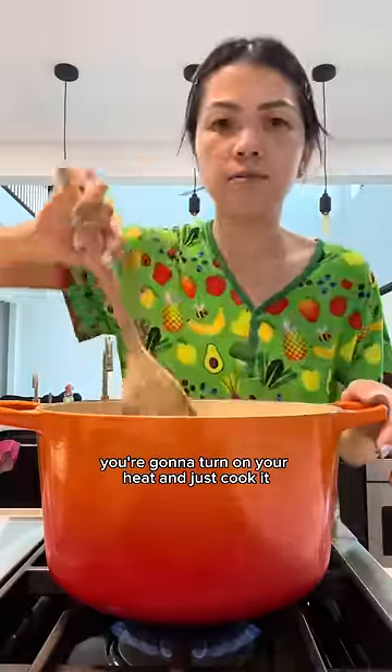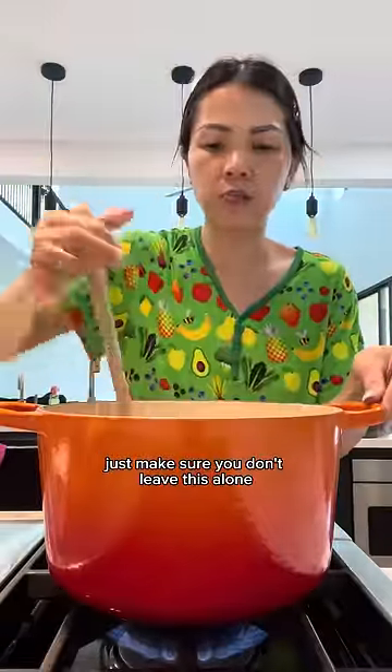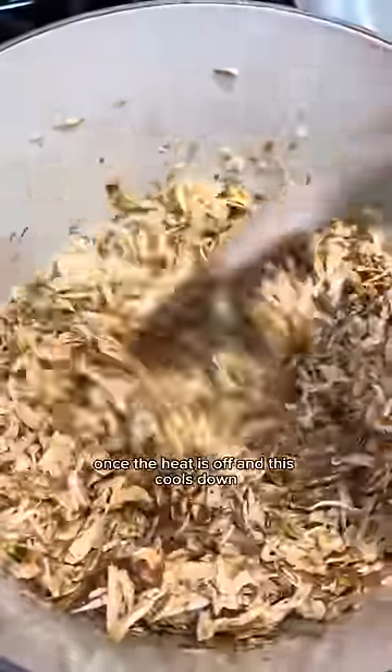You're going to cook this until it starts to turn color. I have my heat on medium-high. Just make sure you don't leave this alone because it'll burn. The more you cook this, the softer your onions will become, but don't worry — once the heat is off and this cools down, it'll crisp back up.